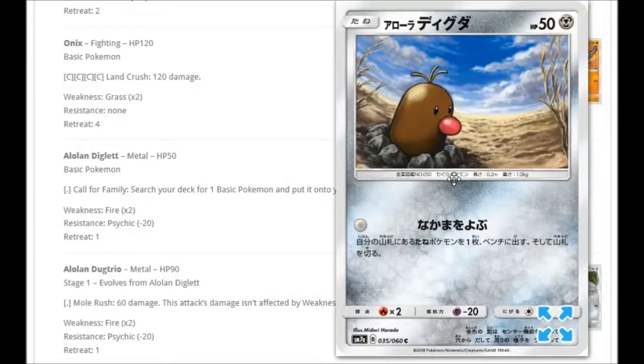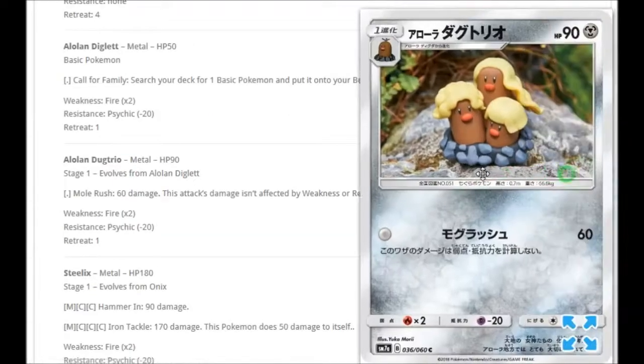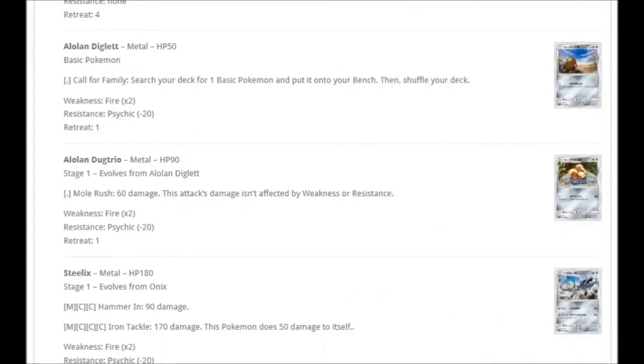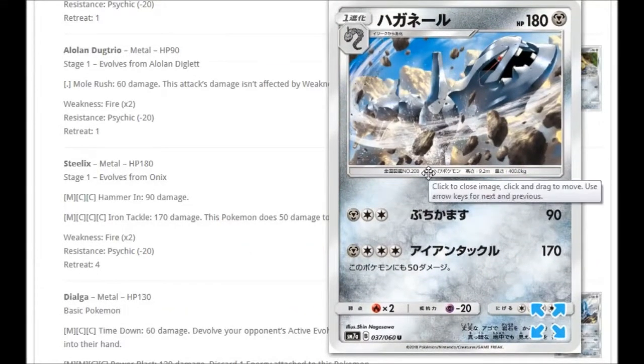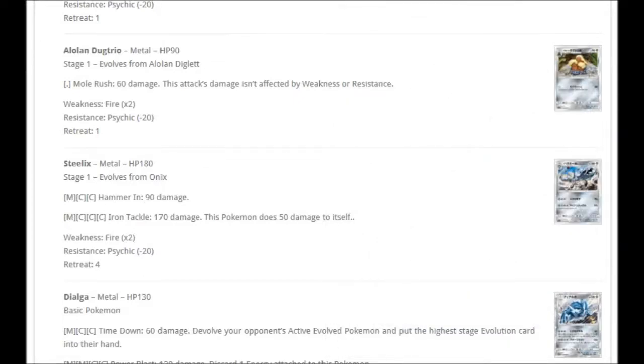We're getting an Alolan Diglett with a free attack: Call for Family — search your deck for one basic Pokémon and put it on your bench. And for Alolan Dugtrio: also a free attack — Mole Rush for 60 damage, and this attack's damage isn't affected by weakness or resistance. Then we have Steelix, erupting from the earth. For Metal and Double Colorless: Hammerin for 90 damage. For Metal and three Colorless: Iron Tackle for 170 damage, but it does 50 to itself. With a Choice Band against a GX that's 200 damage — knocking out a lot of things.